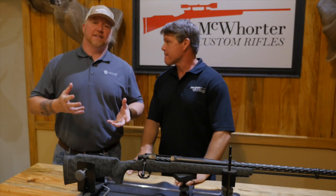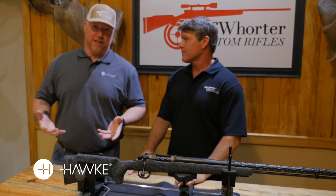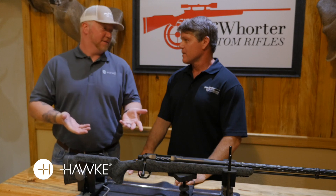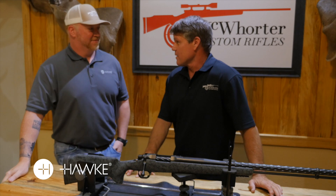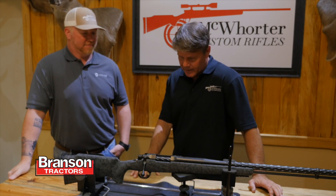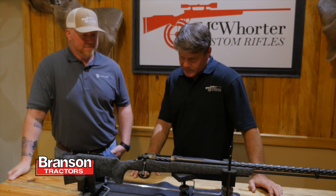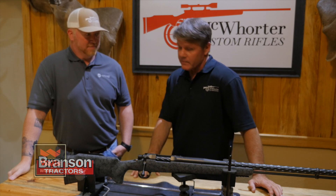For everybody out there that lives in a state and hunts in a state where you can't use a high-powered rifle, we got something for that too. I've been hunting a lot of places that have muzzleloader season only or muzzleloader season during the rut — Illinois, Iowa, and a lot of places. So we decided we were going to make the baddest muzzleloader on the block, and we have.